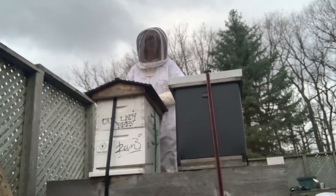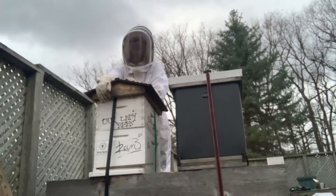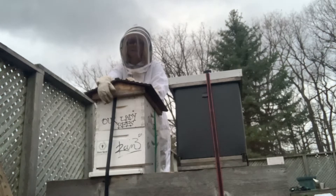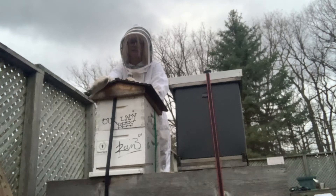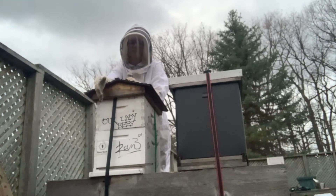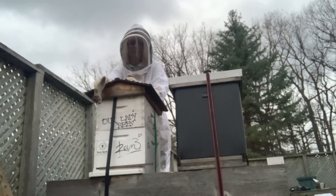Now for the Flow Hive. As you know, the Flow Hive doesn't have a top entrance, so I think that's why it's not good for Canadian climate, because it needs the circulation. And if I'm insulating the top, it really doesn't have any circulation in the winter. So I'm gonna make a little hole in the top so that we can get airflow like the regular Langstroth Hive.